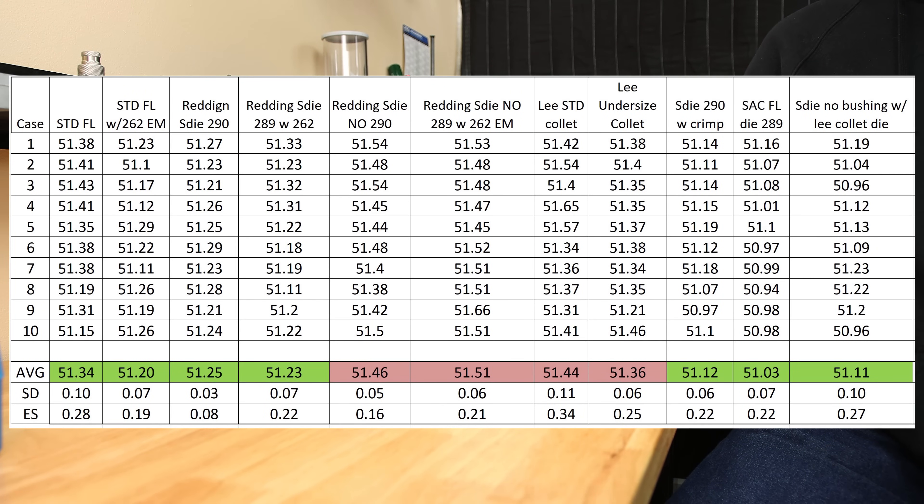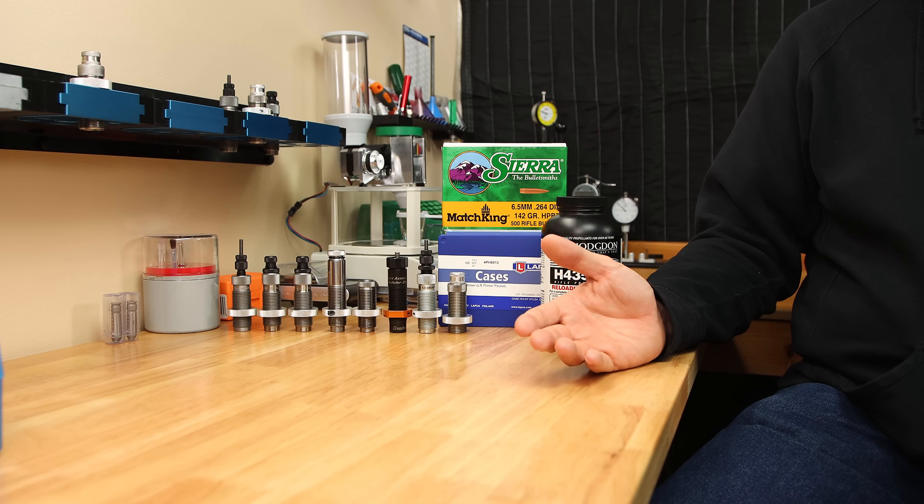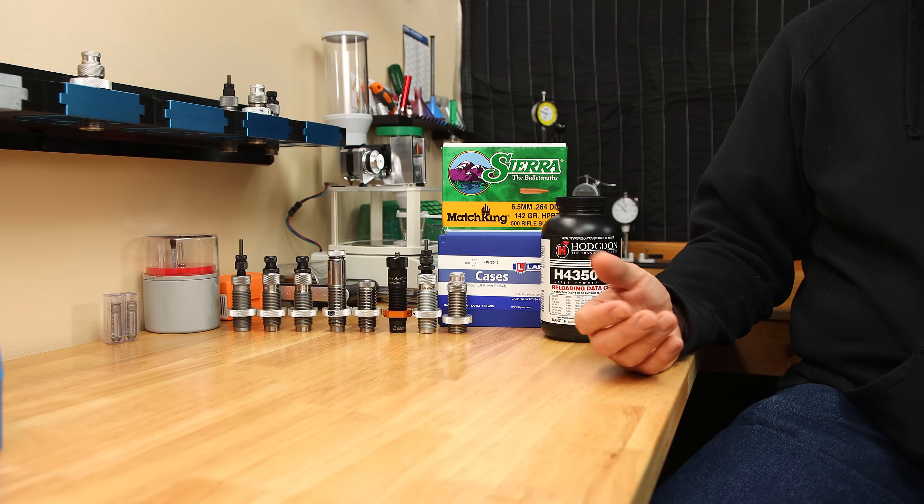Going back to our previous chart with sized case volumes, we can do a little math and see just how much of the case volume change is due to the neck versus the case body. The average case volume change for full length sizing methods is just under 1.2 grains of water, and for neck sizing it's 0.9 grains of water. I would never have believed that sizing the neck alone accounts for 77% of the volume change on average. And since that volume is pretty much taken up by a projectile, the case volume difference is not as significant as I may have first thought.